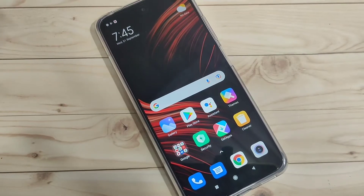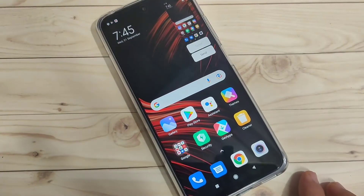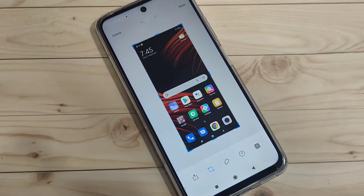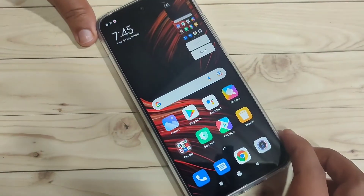The first method to take a screenshot on this device: just tap the volume down button and the lock button at the same time. You can see the screenshot is captured. That's the basic method — just tap volume down and the lock button and it will take the screenshot.